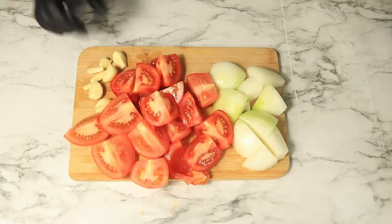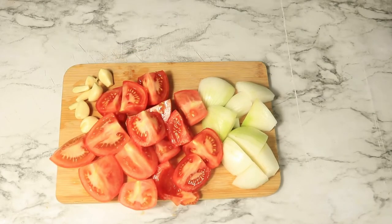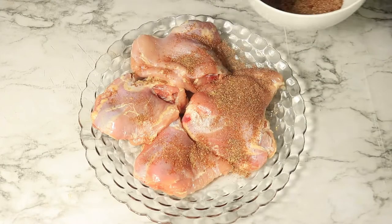Then cut up some onions and tomatoes into chunks and set them to the side along with some garlic. Now with your blended seasonings, start seasoning your chicken.